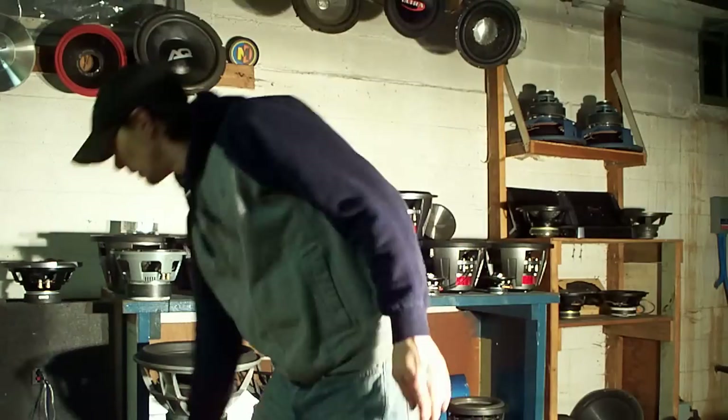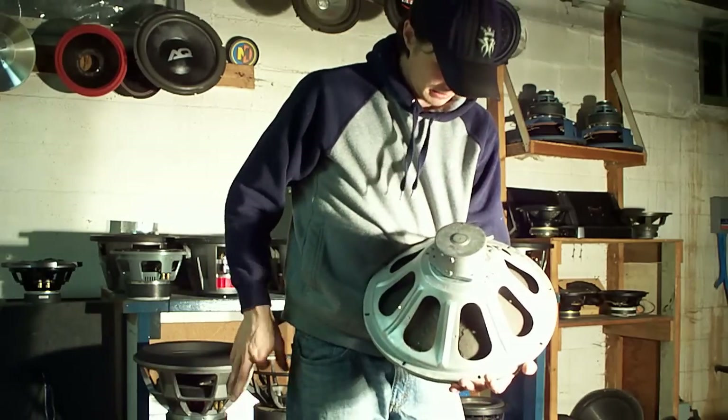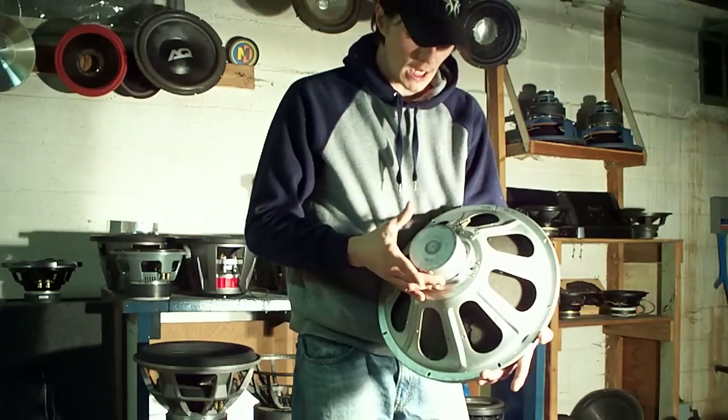Hey guys, what's up? I've got a speaker like they featured on Pawn Stars the other day. This is a 1954, I believe, Magnavox speaker.